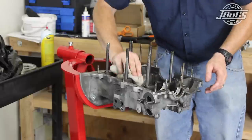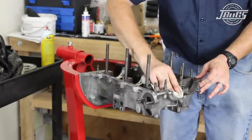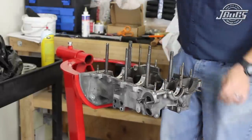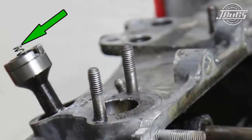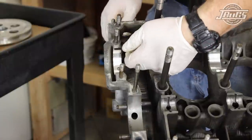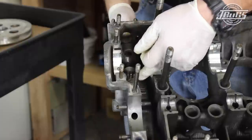We start with the case already mounted to our engine stand, as it was in our last video, and we'll begin with installing our distributor drive gear shims. Two shims are coated with assembly lube and set inside the case on the drive gear shelf. The pinion drive gear spring is pressed into place on the gear. The gear is coated with assembly lube and slid into the engine case through the shims and into the lower shelf inside the case.